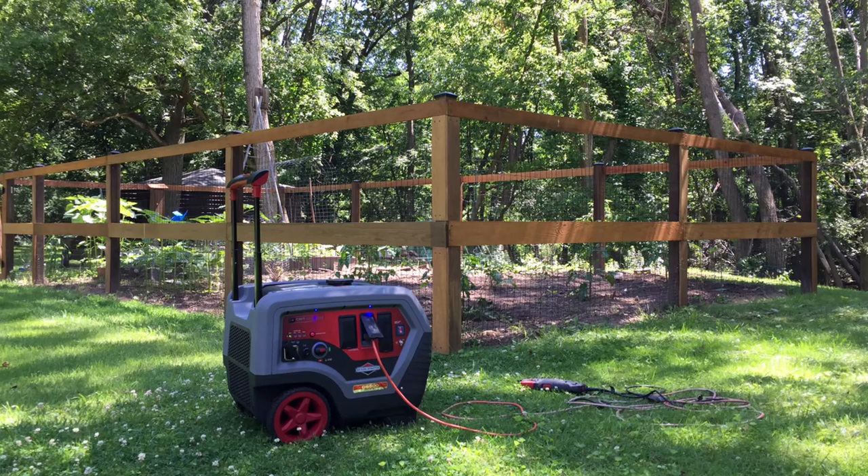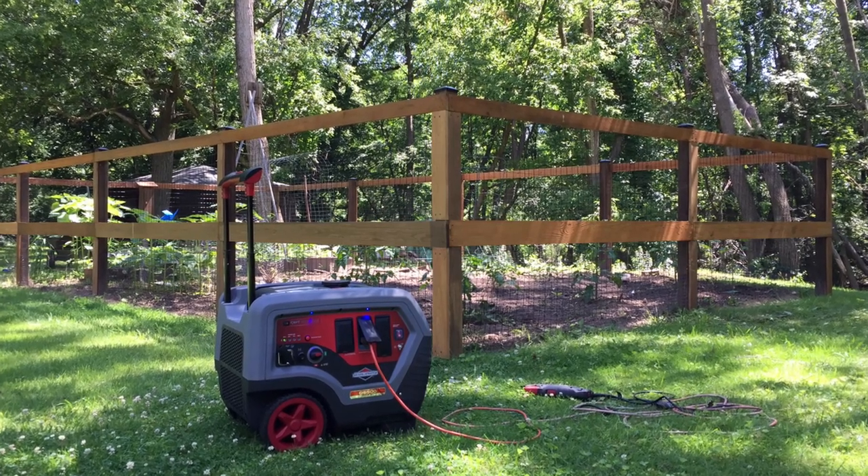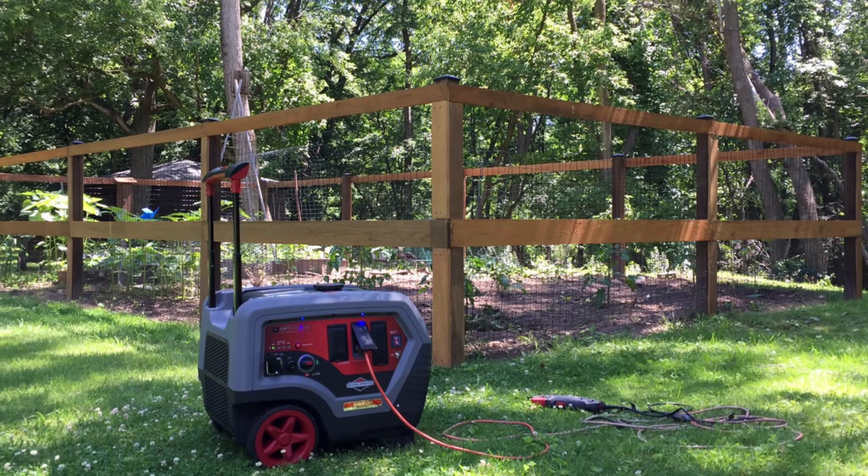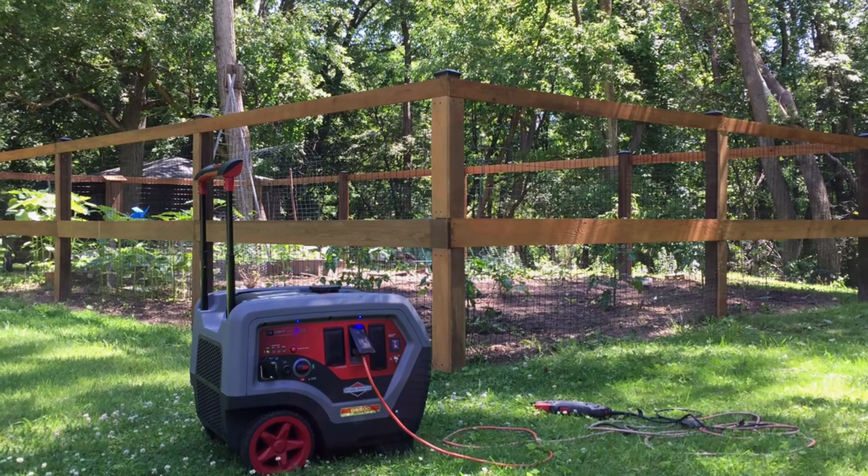Although my sound pressure level testing wasn't very scientific, nor laboratory calibrated, I can say it certainly seemed quieter than my larger, less powerful, standard generator.